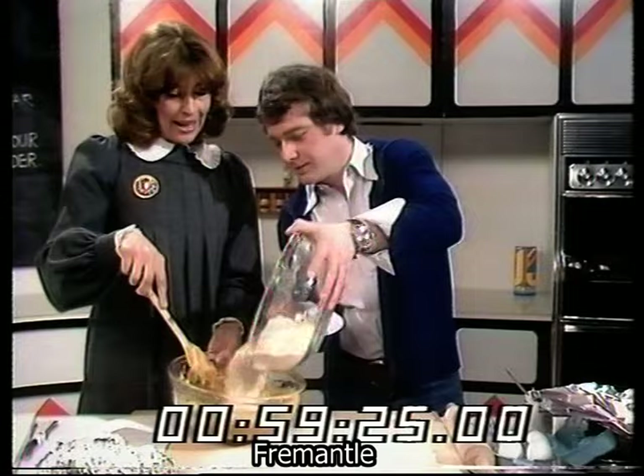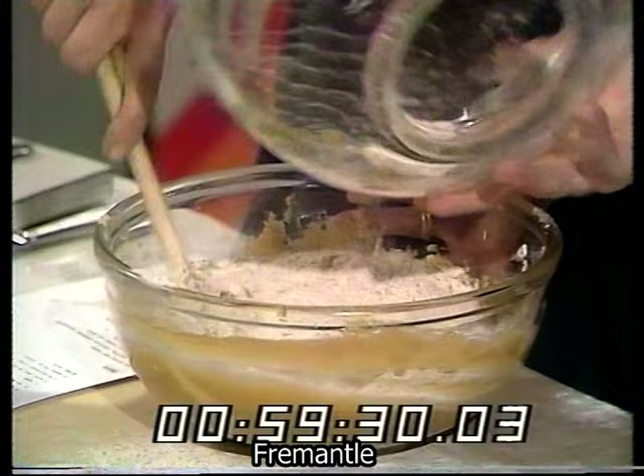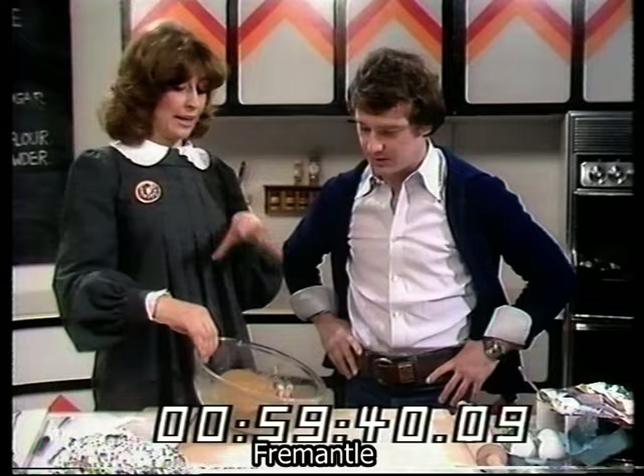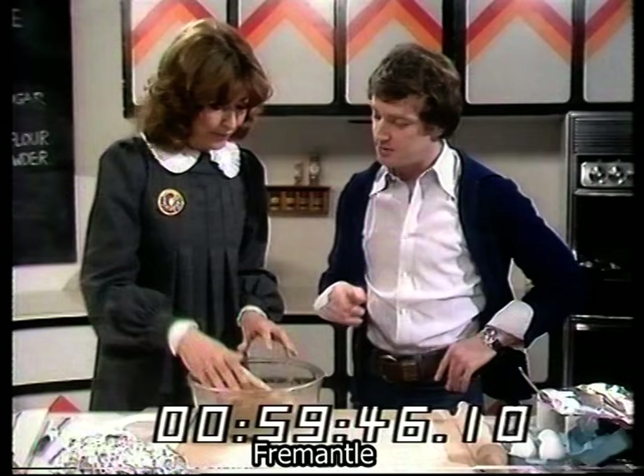You take all the flour and put it into the mixture — a little spillage is expected. You stir it all around and push it in. If there are children helping, they can do it with their hands, until finally you get a lovely doughy mixture.